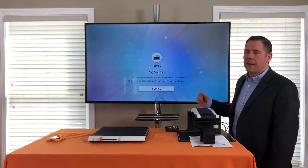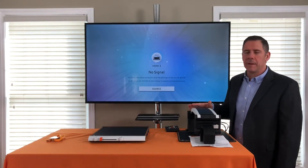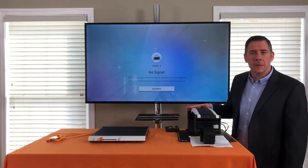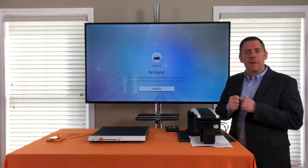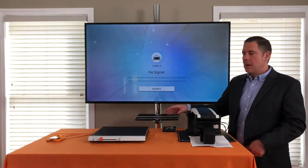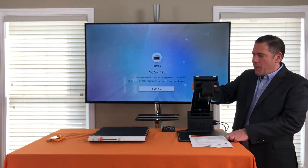In the demo I have it plugged into this monitor behind me, but this can be used with your laptop running Chrome, Mac, or Windows. It can be operated from the laptop or it can be operated from the keypad. In this video I'm going to operate it from the keypad.